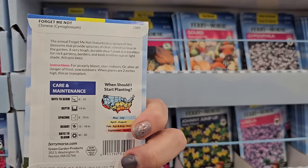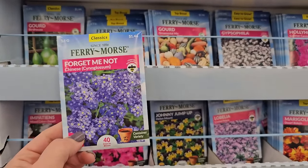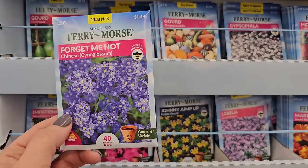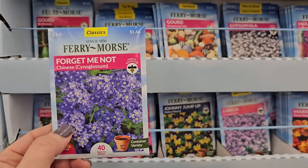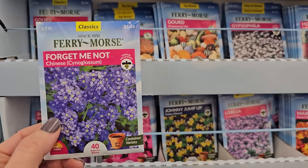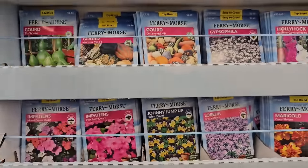When plants are 2 inches high, thin or transplant. These are 15 to 18 inches in height. They look really pretty mixed in with things like daffodils and tulips — a really pretty spring bloomer. I have heard that they can get a little aggressive — they'll self-seed a bit. So something to keep in mind.